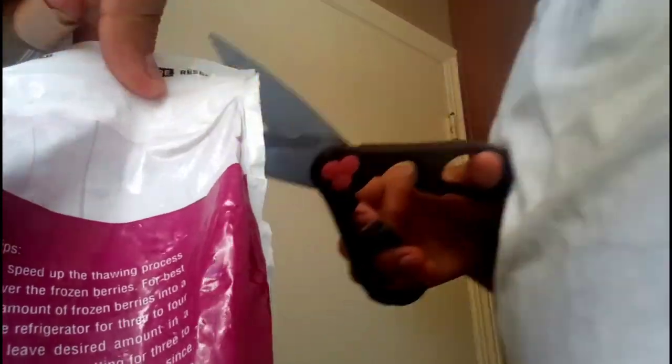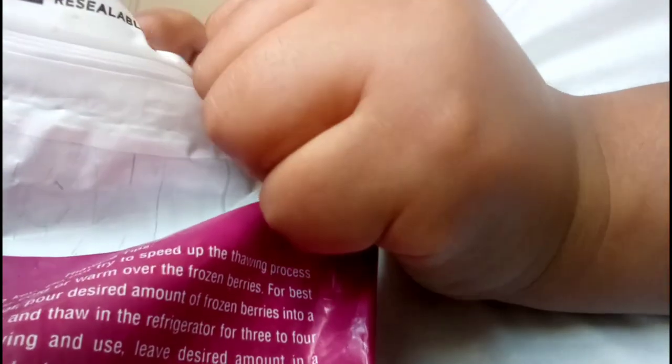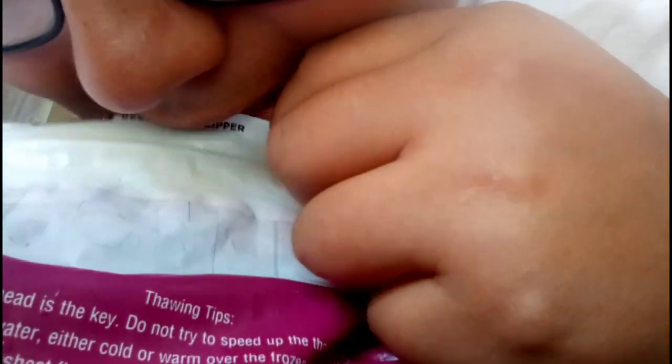All right guys, making my own Grimace Shake. Now it's all messed up. Sorry guys. Raspberries only — just raspberries.